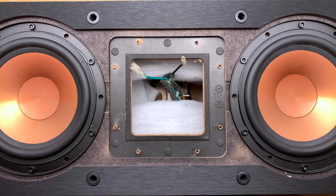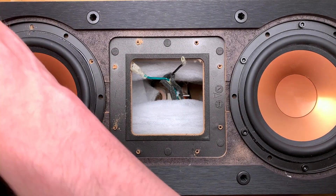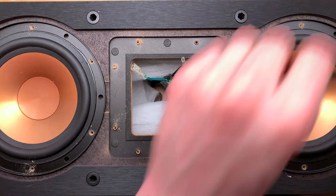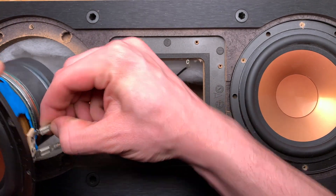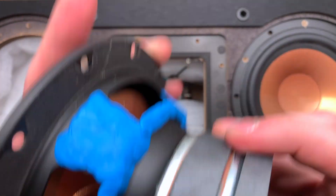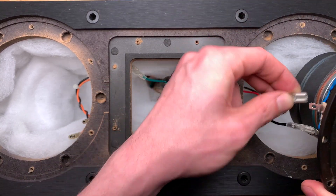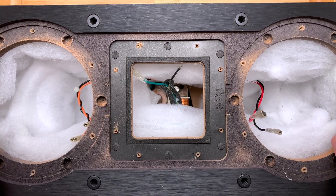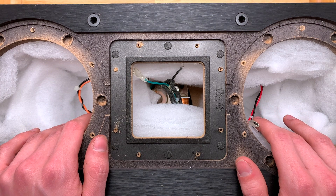I'm going to leave that foam gasket in place and fast forward through getting these woofers out. These also got the blue tack treatment. I did all of these at once — the R15s, the R14s, and the R25C. If you open one of these up, you'll probably see a fair bit less of this stuffing foam, because I did a little bit of experimentation in the room where I used to live.